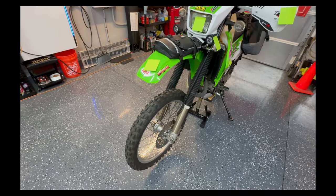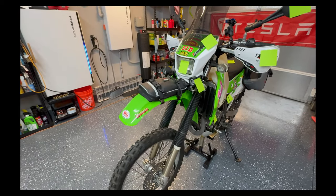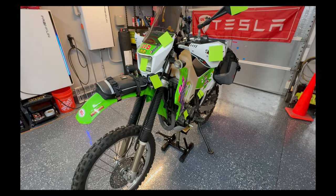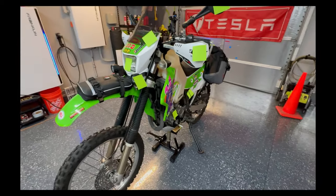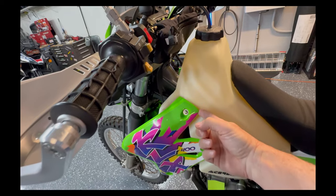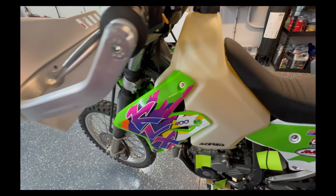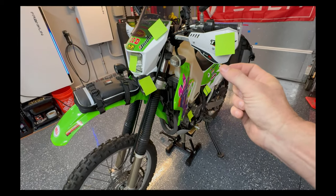Moving on to plastics: I bought all new UFO plastics — I believe they come from Italy. You can buy them for the KLX 400 and they come in green and white just like the KLX 400. They were a direct bolt-on with minor trimming. Some of the fit in the back was pushing into the plastic tank more than I liked, so I used a Dremel with a drum sander to sand it back so it wasn't digging into the plastic and causing high-frequency vibration friction.